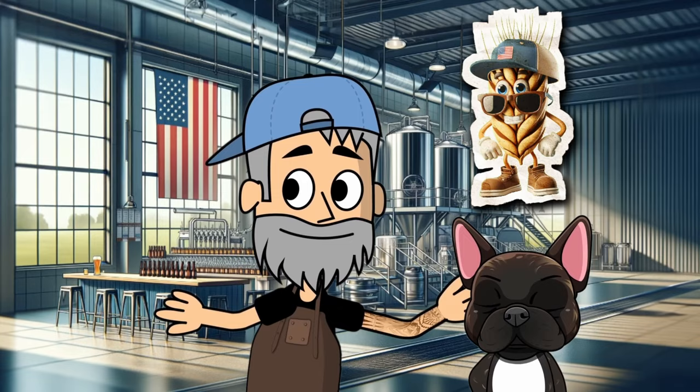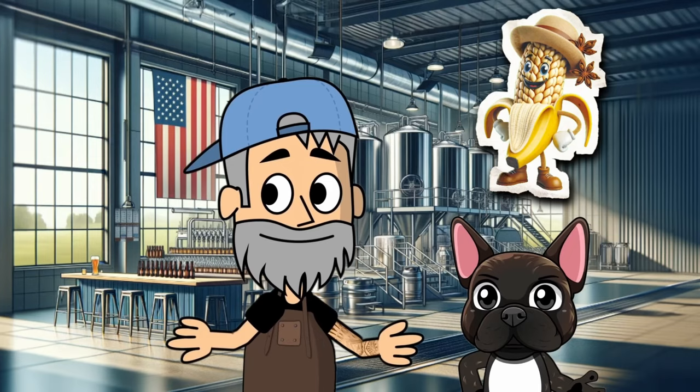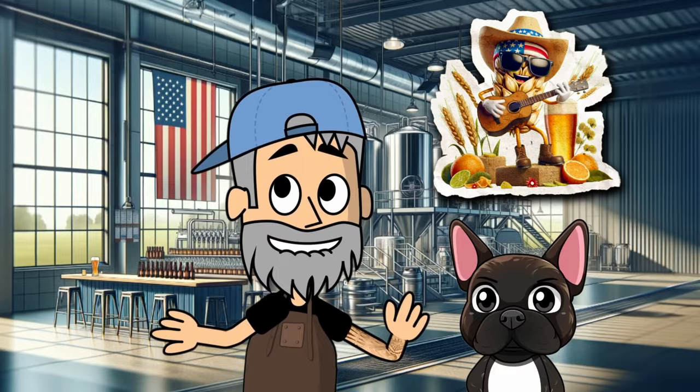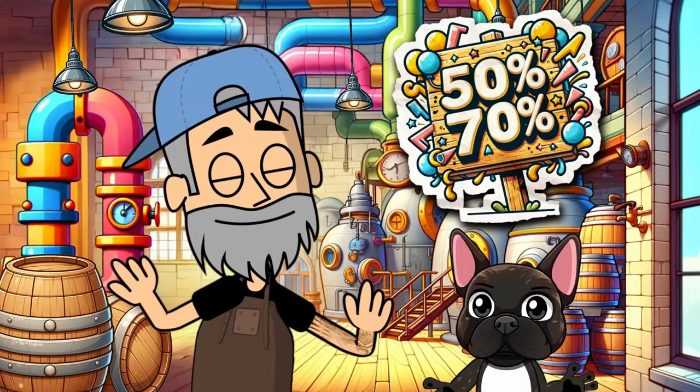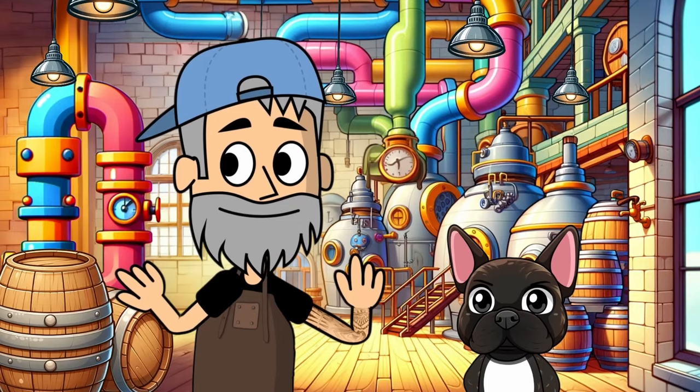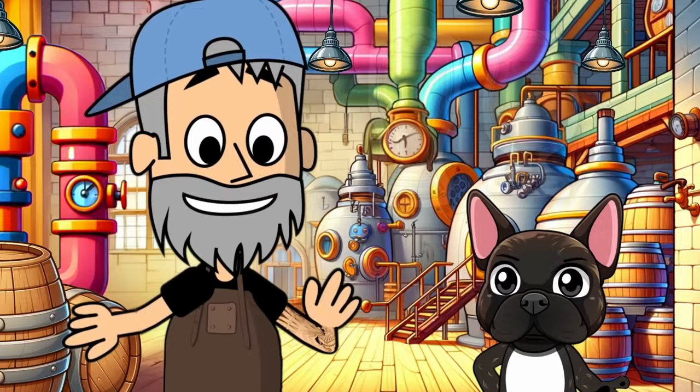On the other side of the pond we have the American wheat — the laid-back cousin to the German wheat. It's all about showcasing wheaty goodness and hops with a little help from a clean ale or a cool lager yeast. American wheat skips the banana and clove and jazzes things up with zesty citrus and floral tones. German wheat goes in big on wheat at 50 to 70 percent, while American wheat keeps it lighter but big on character.